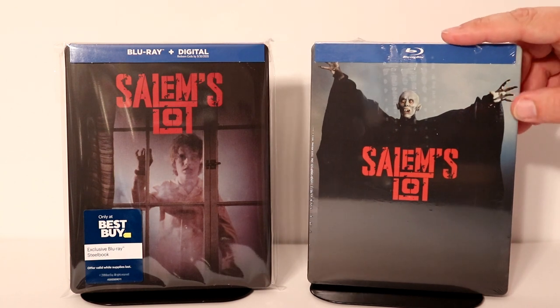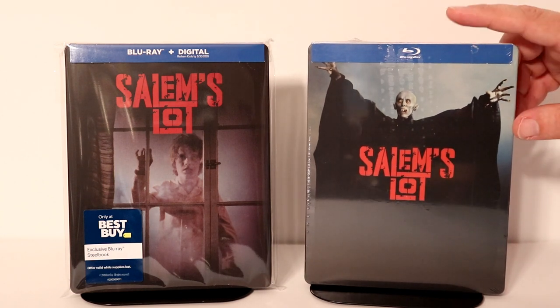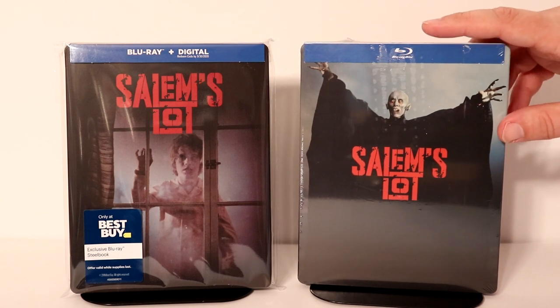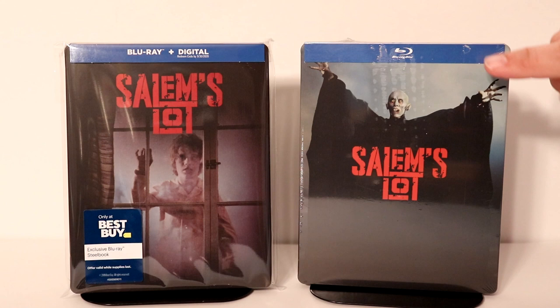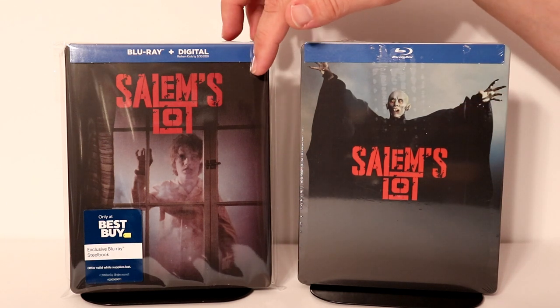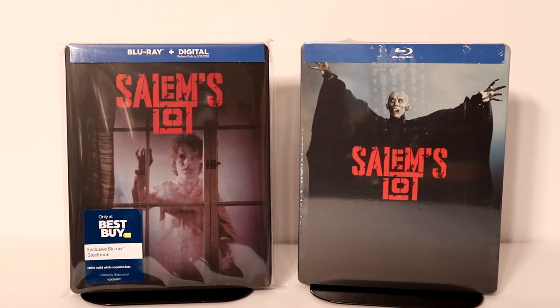I also wanted to take time to show you a previous steelbook release. I can't remember where I got this one from — it might have been Best Buy or maybe FYE. But I really do like this image too. I actually think I prefer this one. It just looks creepier to me. So leave me a comment below and let me know which of these images you prefer.